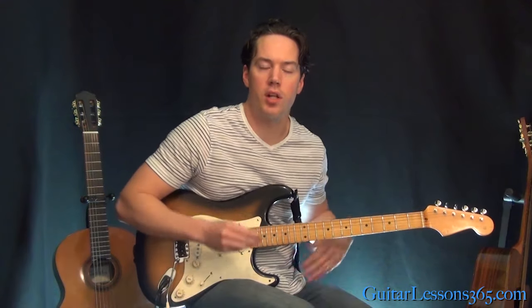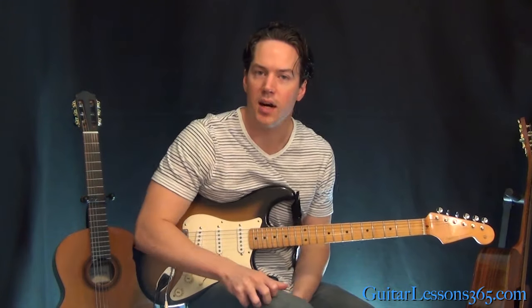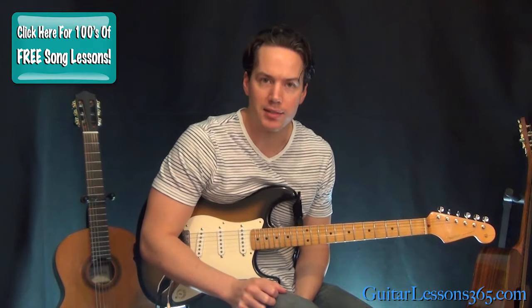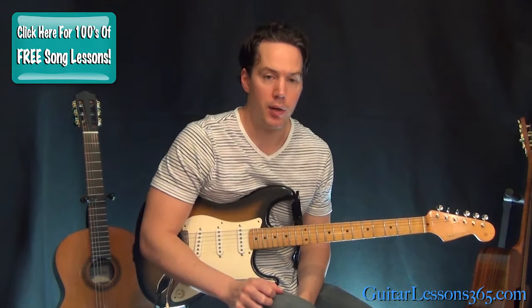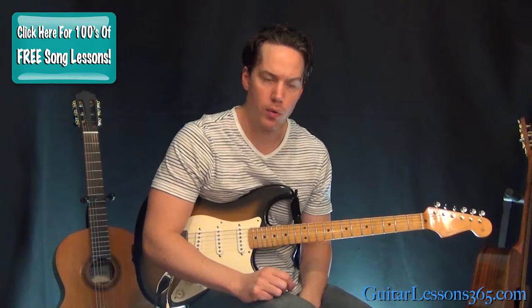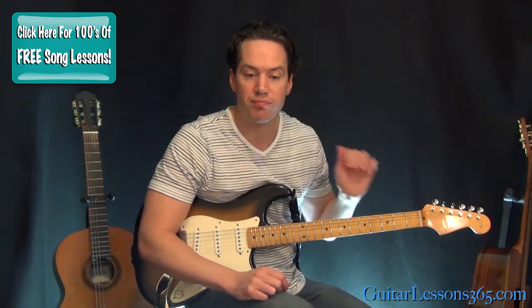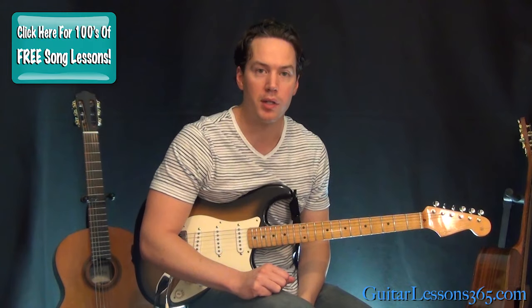Hey guys, it's Carl Brown from GuitarLessons365.com. Today's famous riff is from War Pigs by Black Sabbath. So this was a pretty cool one. We got some chromatic power chords, some little fills, and some kind of syncopated feel rhythm.